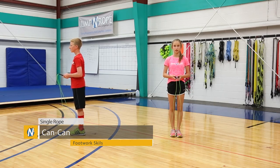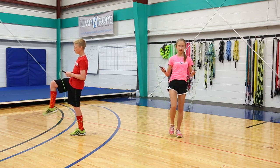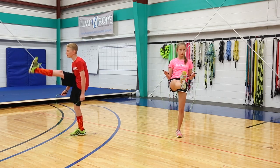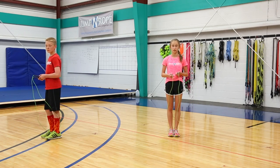The next trick is a can-can. What you're going to do is take one leg and raise it up, bring it back down, kick your leg out, and bring it back down. Then you're going to switch to the other leg. The entire trick altogether is four separate jumps per leg.